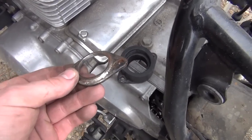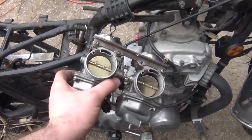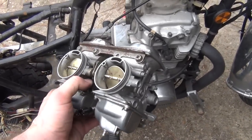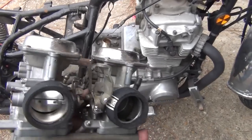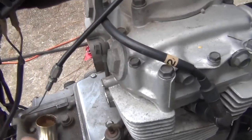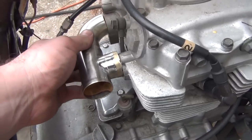These KZ440s were notorious — even the 400s — for having really bad carburetor problems. I can tune it, I can fix it, I can do a lot of things with it, and I'm sure I can make it run right. But parts for these things are incredibly scarce. So what we're going to do is eliminate these carburetors and go with a much more simple single setup.